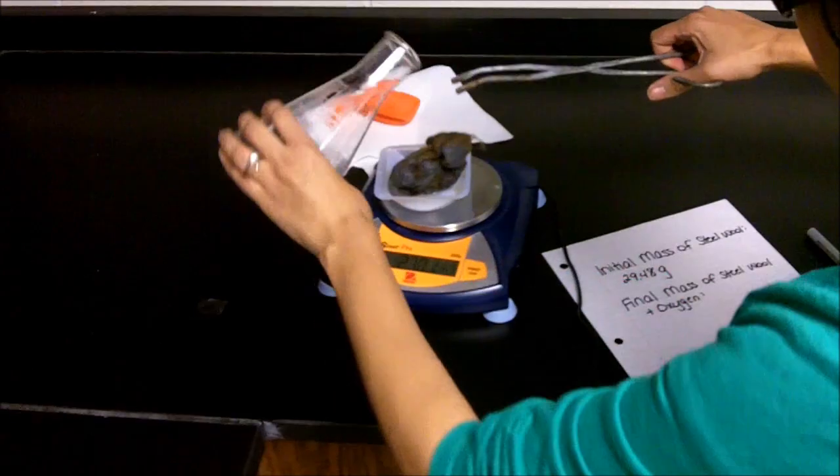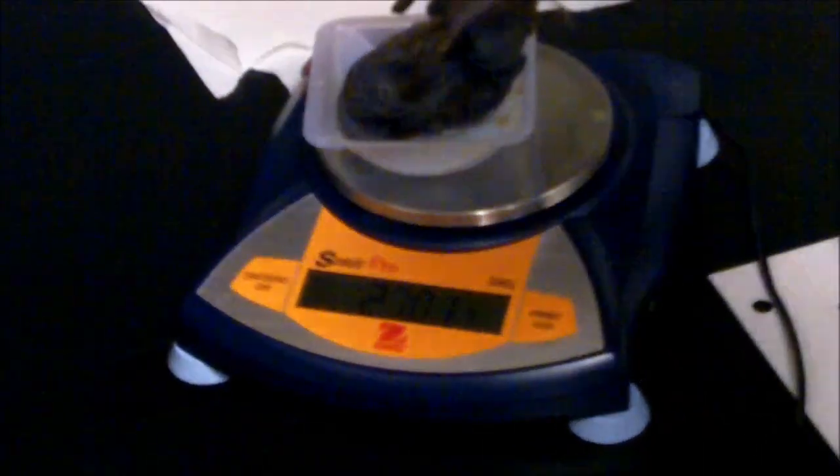We can see what the mass is afterwards. We also want to look at the steel wool. If you notice, we actually see what looks like rust — it's actually iron oxide that has formed on the steel wool itself. Before it was shiny, and now we see that it's reacting with the oxygen, so we can see the iron oxide forming.